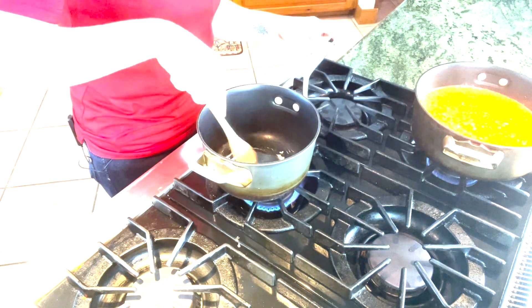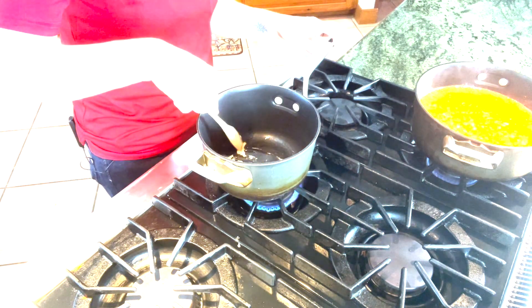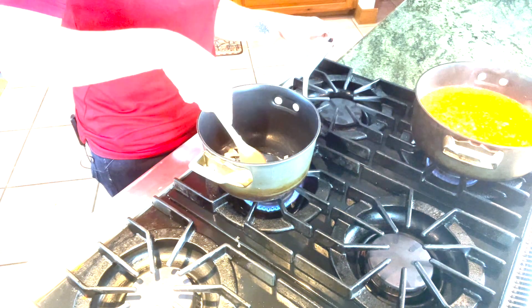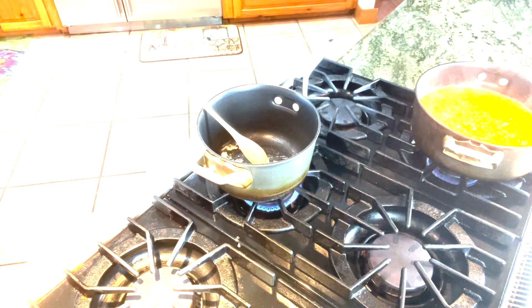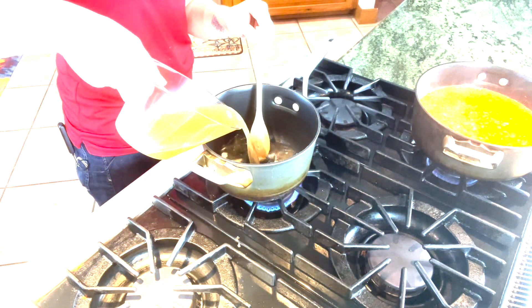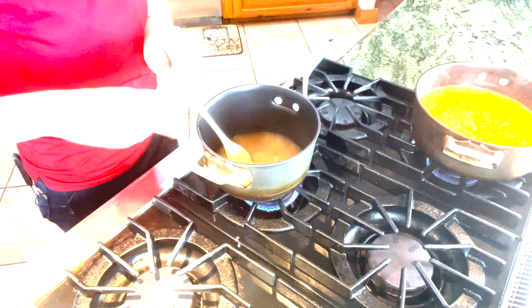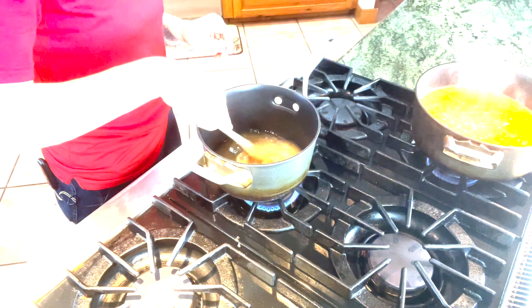I'm only cooking it long enough to make a paste and make sure that all of the flour looks wet. I've got it all in a paste here. My next step is going to be to add a cup and a half of chicken broth. I've got my container of chicken broth here to show you what I used. I'll add that in and give it a good stir, trying to mix that paste into the broth.